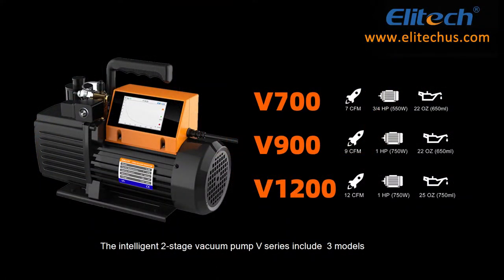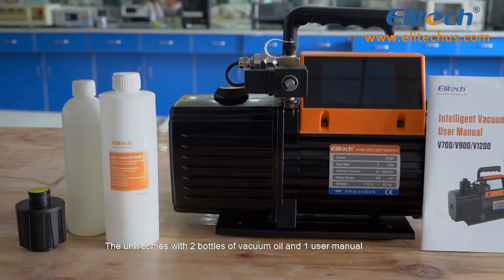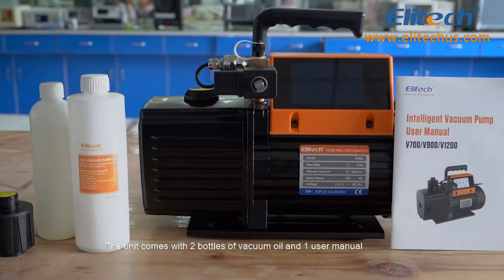The Intelligent 2-Stage Vacuum Pump V-Series includes three models: the V-700, V-900, and V-1200 for different needs. The unit comes with two bottles of vacuum oil and one user manual.